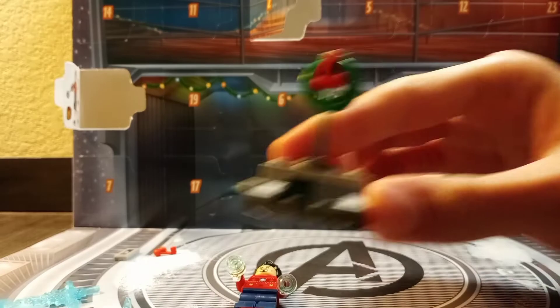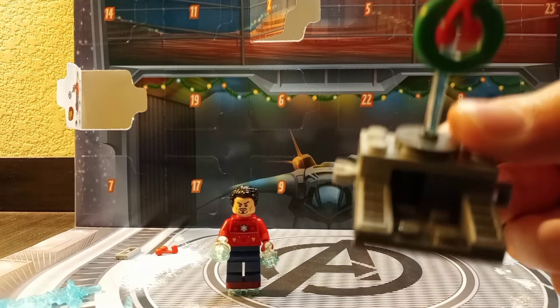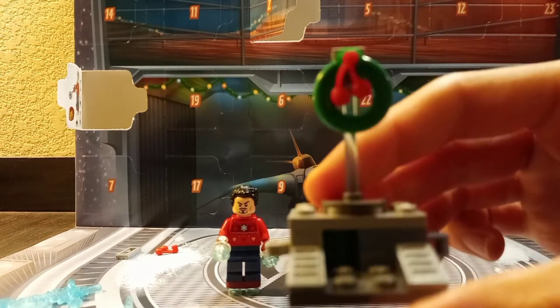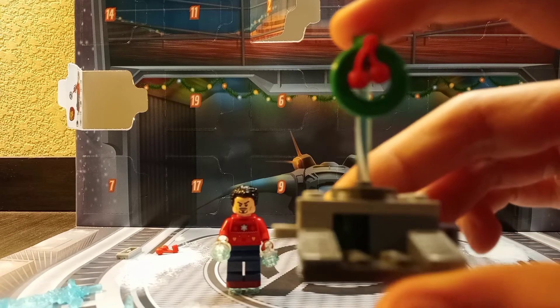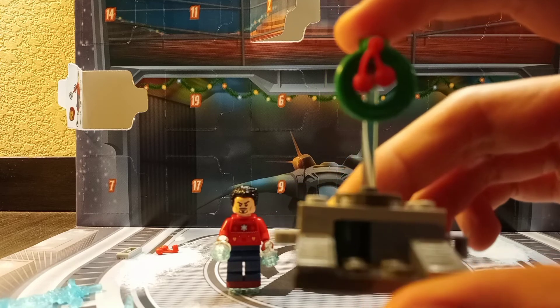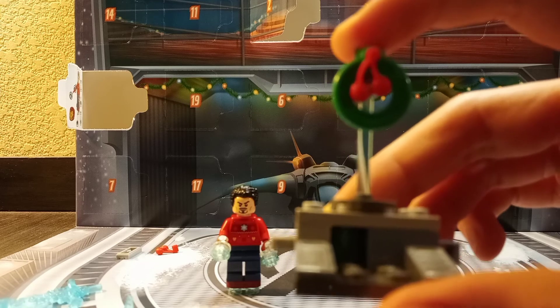So as I was building this, I realized that this is not only a build that contains like a reef, but I also realized that this is actually an extension to the Iron Man Hall of Armor or Iron Man Armory LEGO sets, which is really cool.